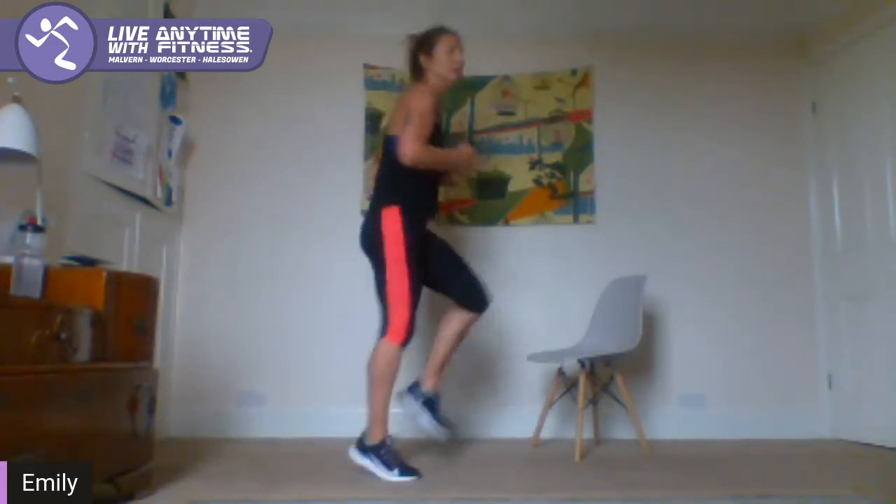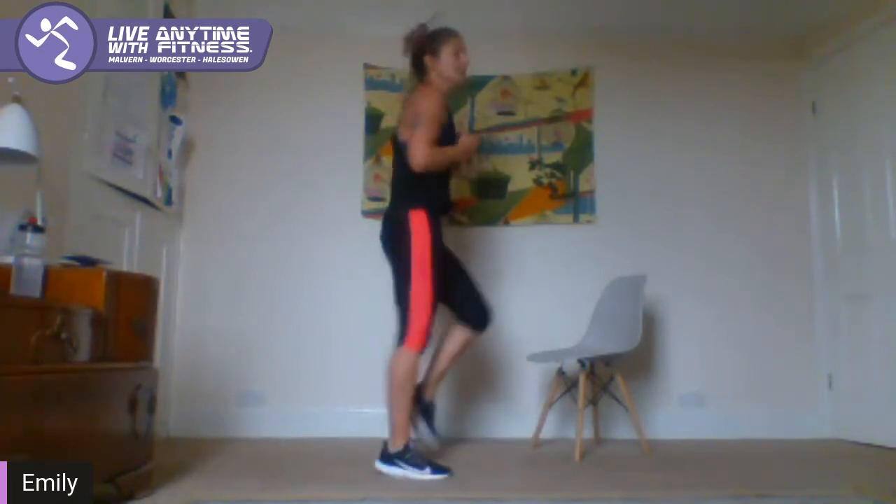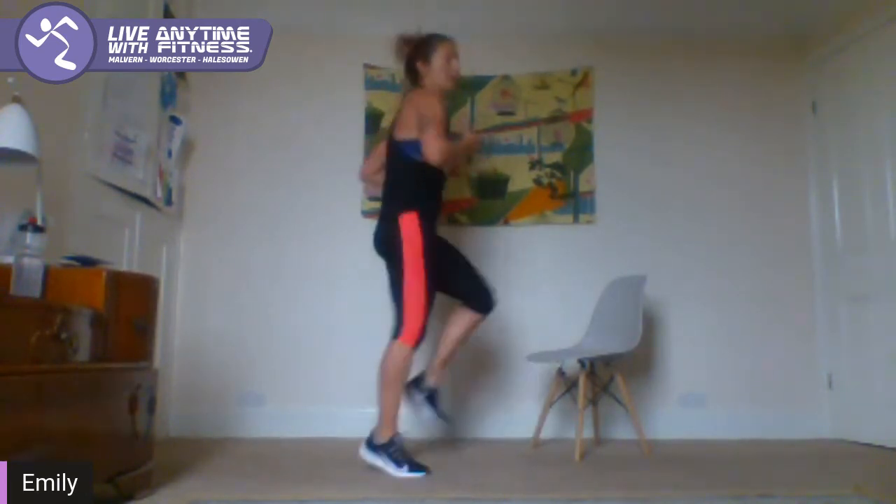Run on the spot, let's go. Come on guys — if you need to drop it down to a march, march it out. Keep going, lift those knees. 10 seconds — 4, 3, 2, 1.